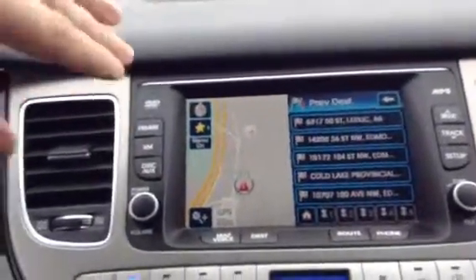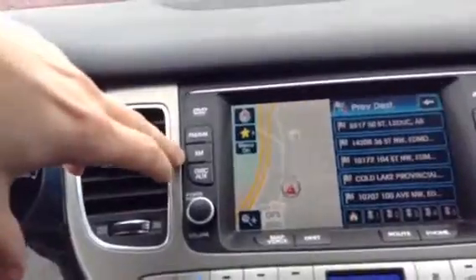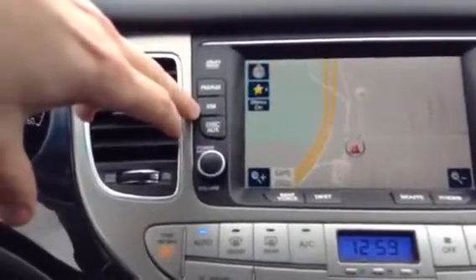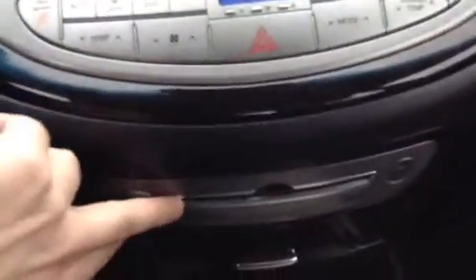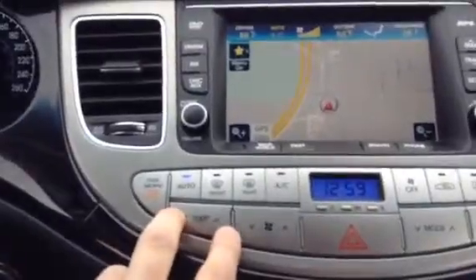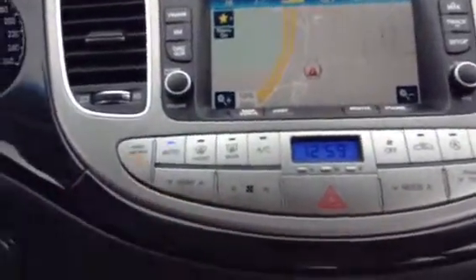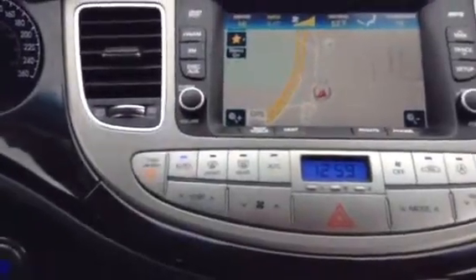Scroll over here — you do have a full functioning touch screen. Navigation obviously, as you can see. AM FM radio with XM satellite radio as well. CD player just down here. Up here you've got your dual climate control, so whether you like it a little bit cooler than your passenger or the other way around, you guys can switch that up on the fly. Really nice to have.